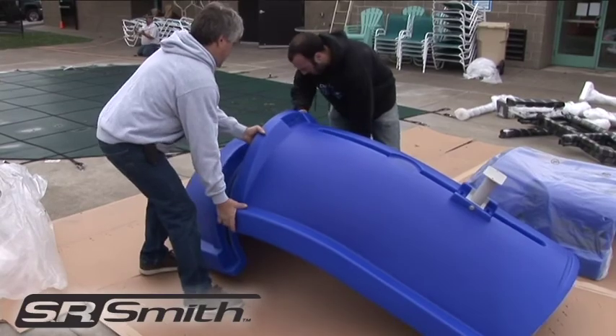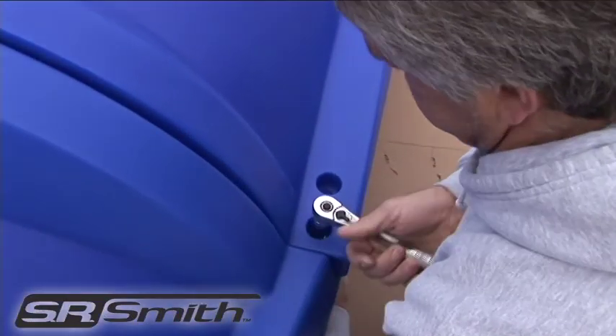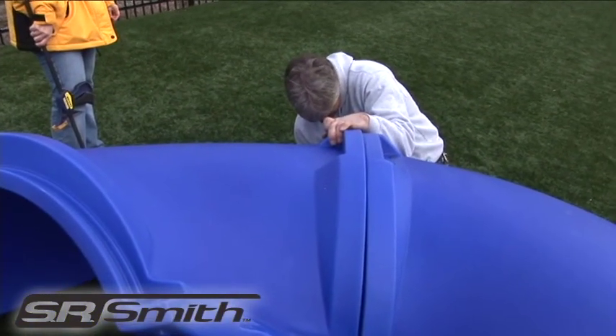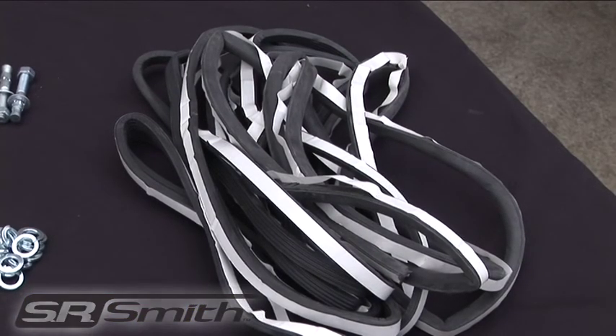Working on your soft surface, assemble B1 and the exit piece using bolts on either side. Ensure that the gasket is in place between each piece. This should be pre-installed on your flume pieces. If the gasket is missing, some extra gasket material should be provided.